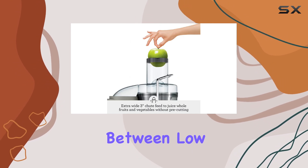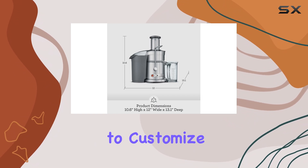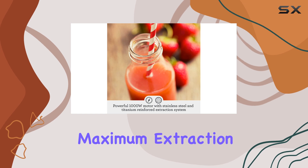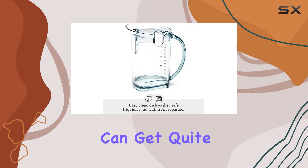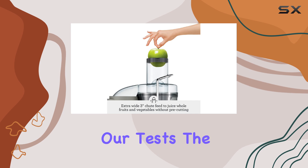The ability to switch between low and high settings is a great advantage, allowing you to customize the juicing process based on your ingredients. This ensures maximum extraction and the best possible yield. However, it's important to note that the Breville Juice Fountain Elite can get quite loud, reaching a volume of 87 dB during our tests.